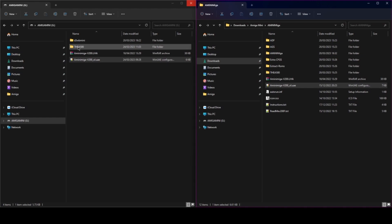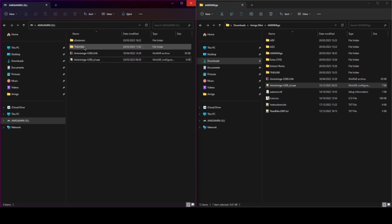The only thing you need to be aware of is that if you want Workbench 3.2, you need to install 3.2 again but on a 3.1 kickstart, so that the system installs using a soft kick. The Amiga Mini only has 3.1 kickstart ROMs, so if your home install runs off 3.2 kickstart ROMs, it won't work. Just something to be aware of — and that's really it.